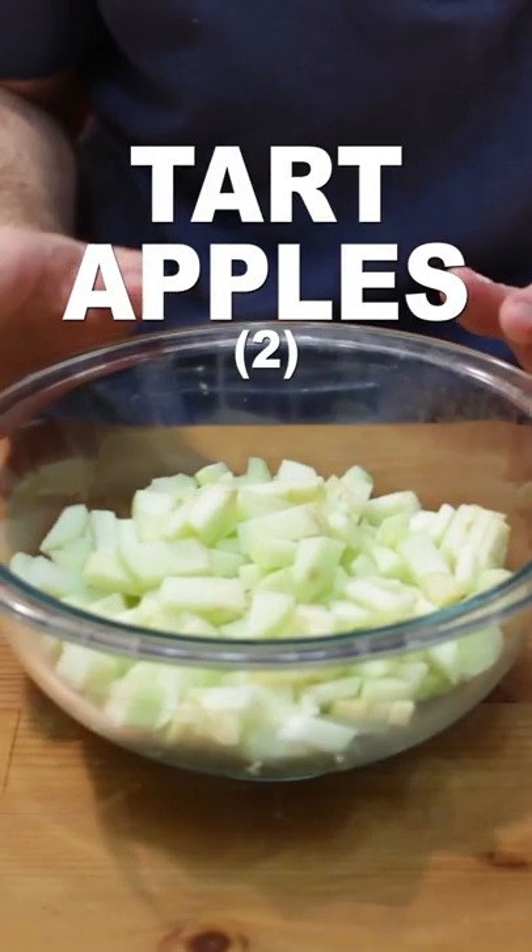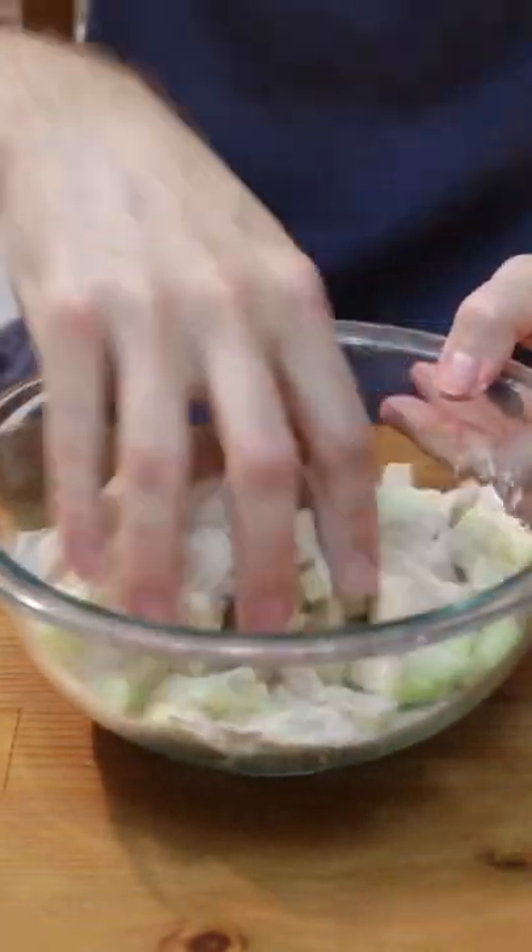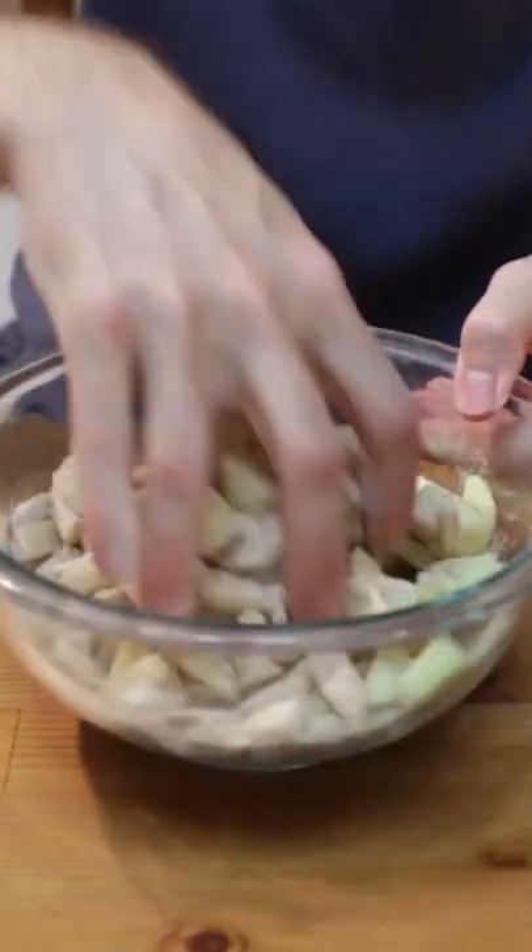Rinse, peel, and cut up two tart apples into small chunks. Pour the dry mixture over the apples and mix with clean hands, or wear gloves, or use a spoon.